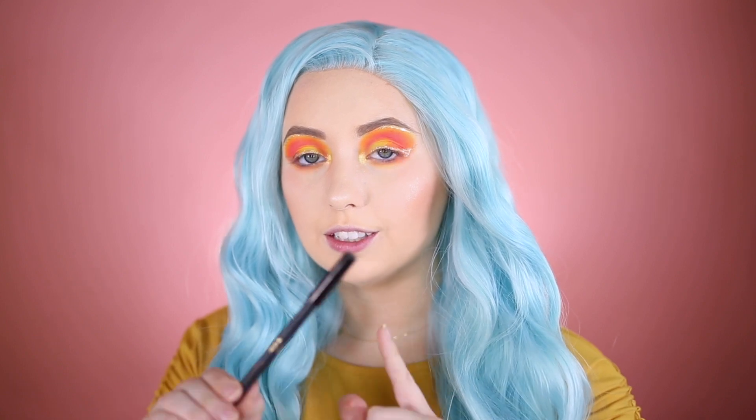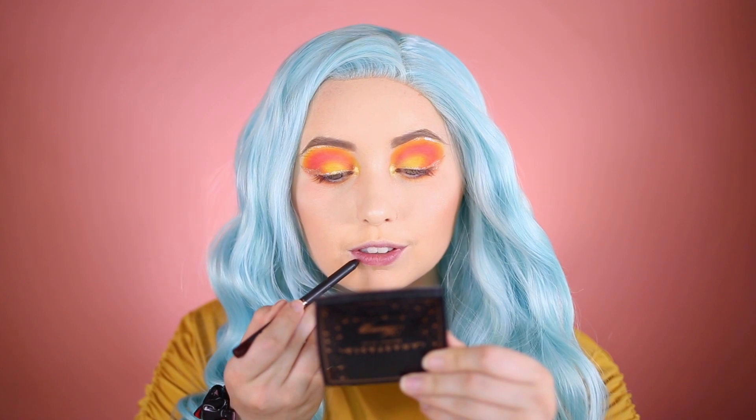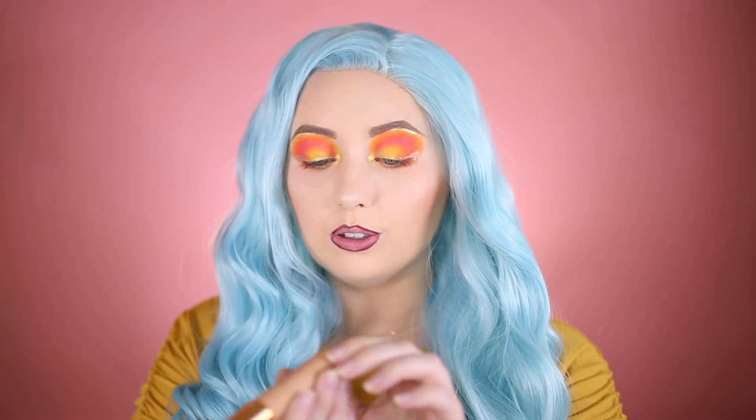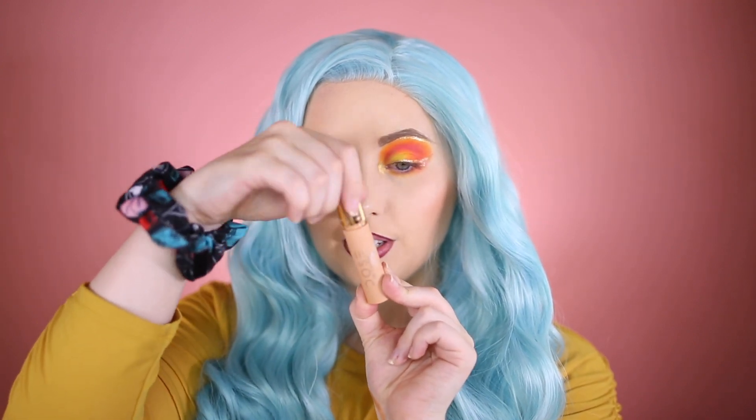Now I'm taking the Kylie Cosmetics lip liner in Leo — it's pretty old but it's the color I have — and I'm going to line my lips. Then I'm going in with the Dose of Colors Desi x Katie liquid lipstick, which I'll link below. It's a very dark color so I'm applying it to my lips.